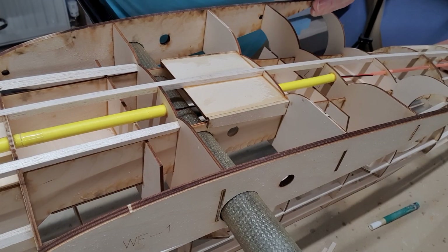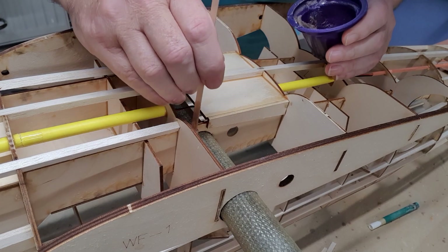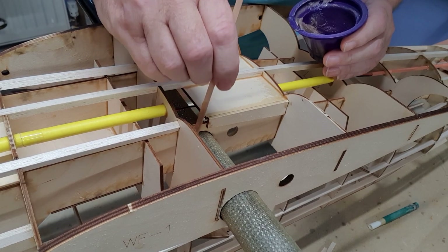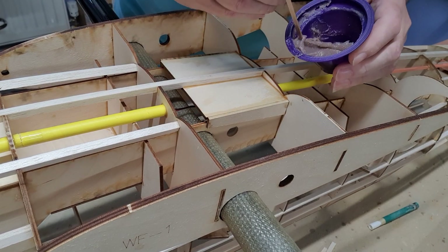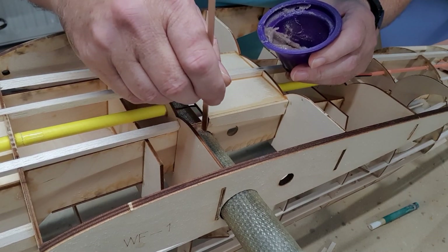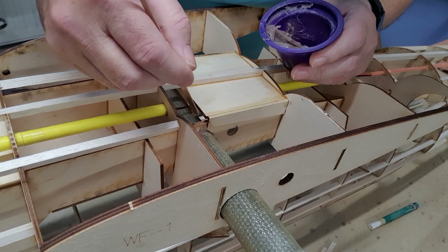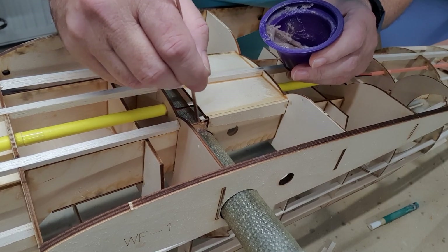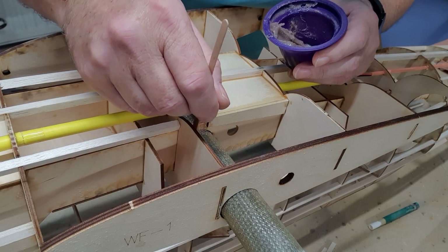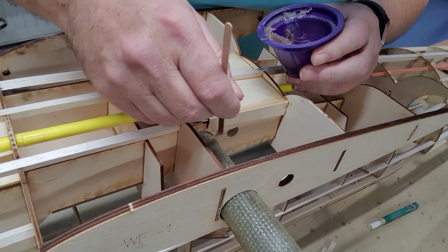I'm only going to show a segment of this because it's pretty boring - once you've seen it, you've seen it. All I'm doing is spreading it with a little stick into the joint trying to create a fillet. It's going to be messy, untidy, and a bit laborious. This is where the Hysol gun works well - it's like a syringe on steroids, with a very small nozzle on the end.